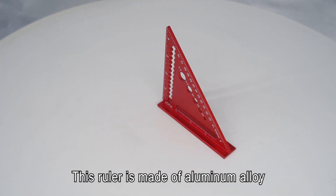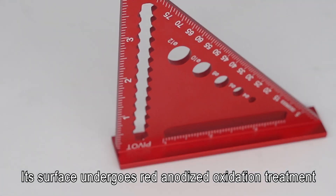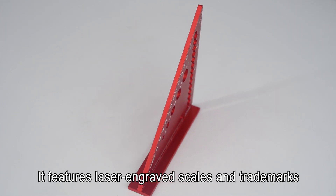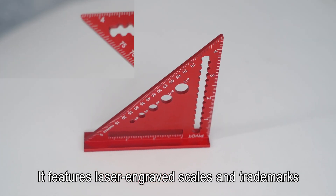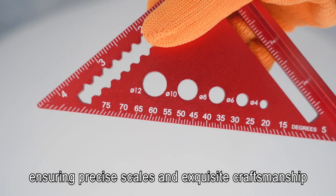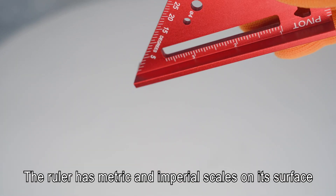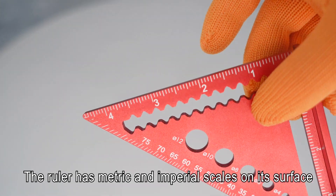This ruler is made of aluminum alloy. Its surface undergoes red anodized oxidation treatment. It features laser engraved scales and trademarks, ensuring precise scales and exquisite craftsmanship. The ruler has metric and imperial scales on its surface.